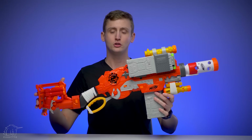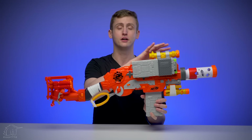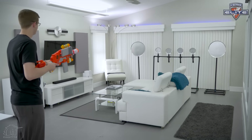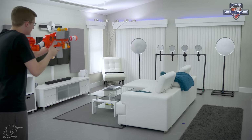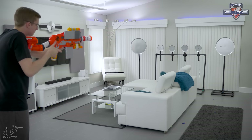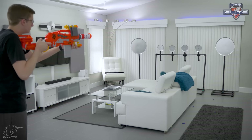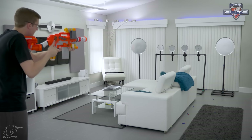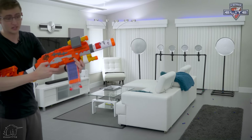This is the Scravenger with all of the included attachments attached — it definitely changes the appearance. Those are the externals of the Scravenger and a breakdown of the included accessories. Let's see it out on the firing range, using regular Blue Elite darts for video visibility. Starting out in single fire, now moving to slam fire.